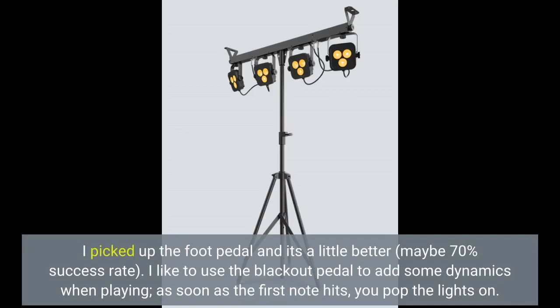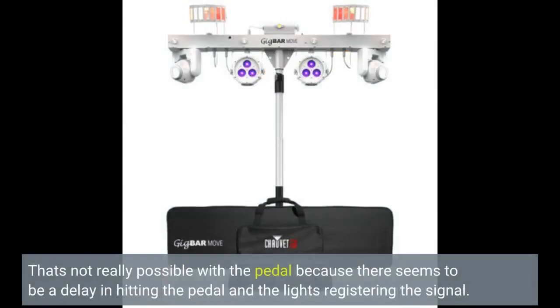I like to use the blackout pedal to add some dynamics when playing — as soon as the first note hits, you pop the lights on. That's not really possible with this pedal because there seems to be a delay between hitting the pedal and the lights registering the signal.